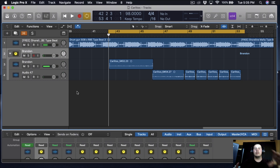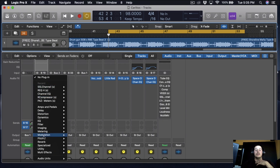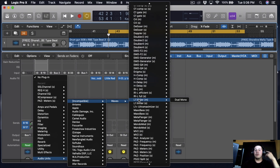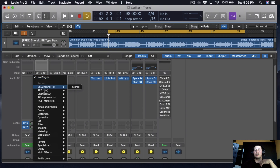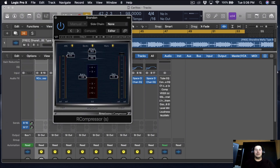So there you have it — that's the end of the song. The first thing I like doing is dropping a compressor. You can use a regular stock Logic compressor, those work really good, but for this one I'm going to be using the R Compressor. The reason I like using it is just because of the color it gives to the vocals — without it, it just feels like something's missing.